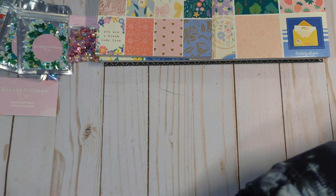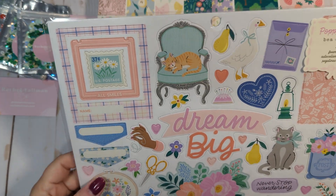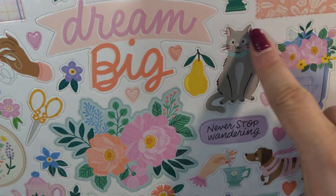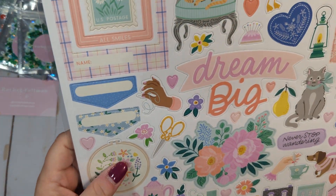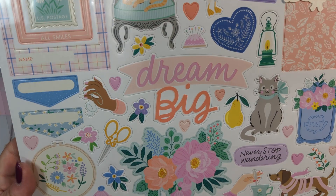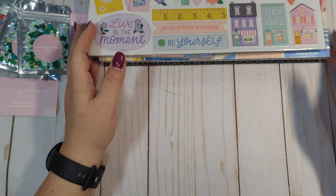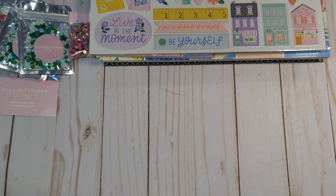I also ordered the foam stickers. You guys know I've ranted and raved about how much I miss chipboard and I wish they would bring it back, but I couldn't not get these just because they're foam because they're just stunning. Look at the little orange kitty on the chair and the little gray kitty with the bow — I love it so much. The little houses, all the elements in this collection are so pretty. The frames are beautiful. You get 52 foam stickers. American Crafts recently was doing a survey — if you're wanting them to bring chipboard back, go find that post and fill it out.